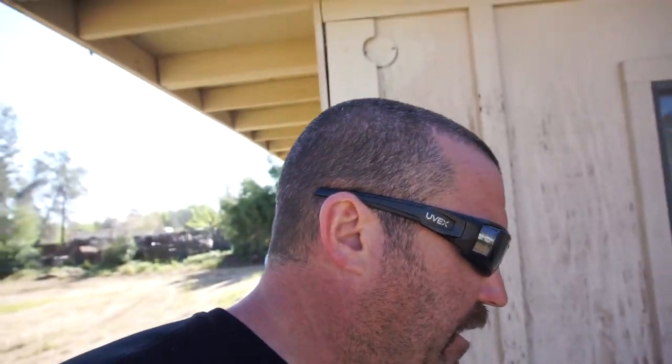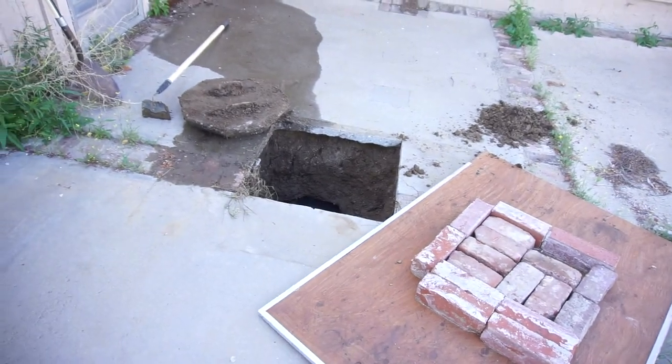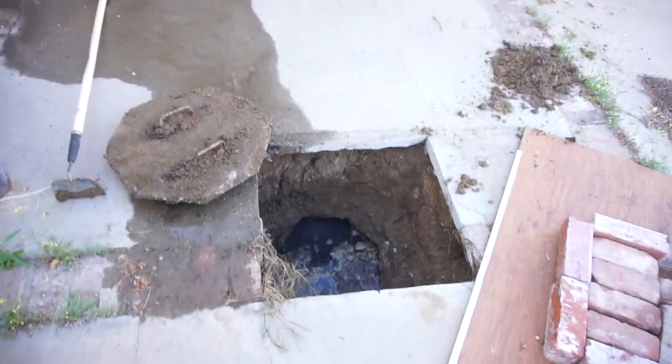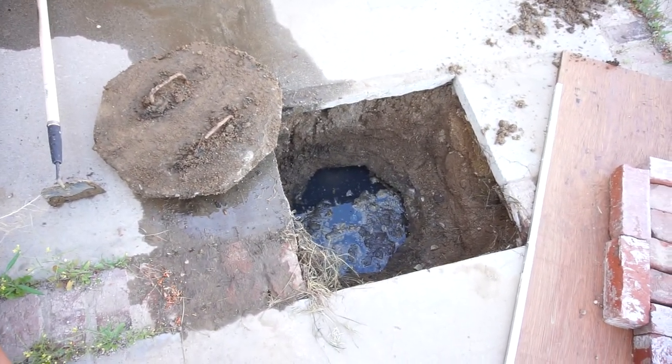Anyway, I get a text message from my kid this morning saying he thinks the septic tank backed up because there was some water — there was some water in my bathtub.